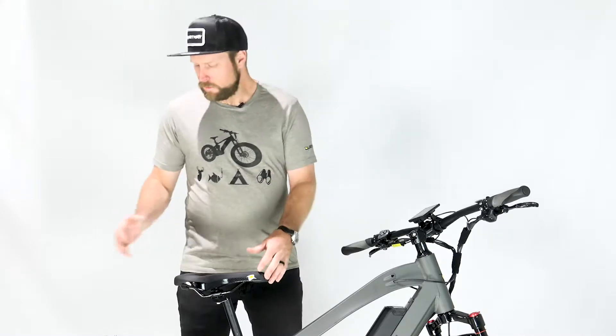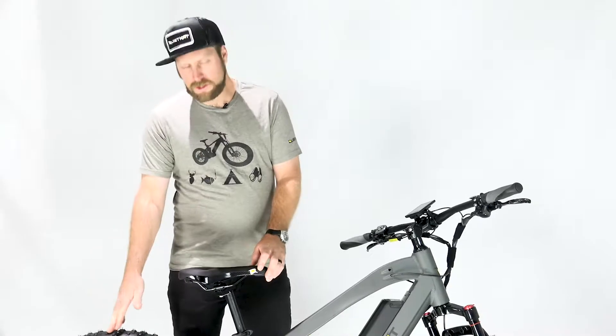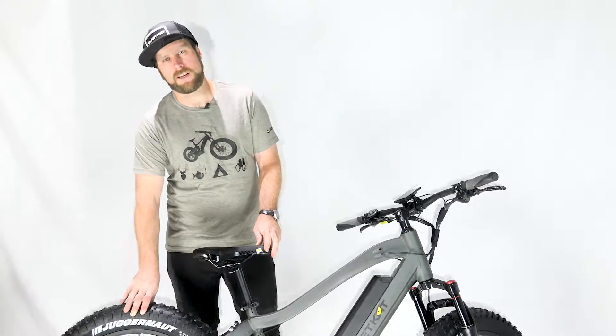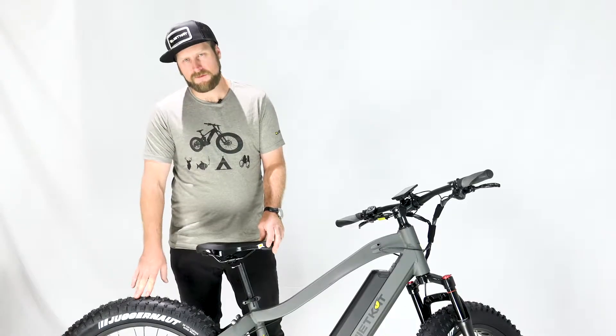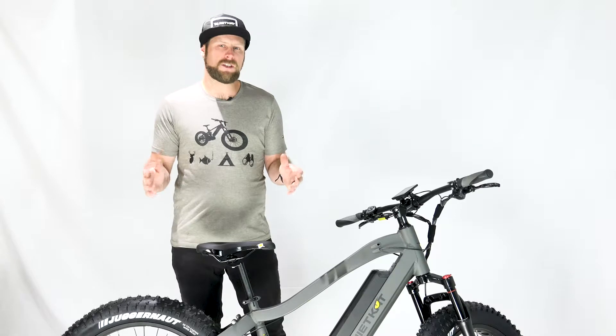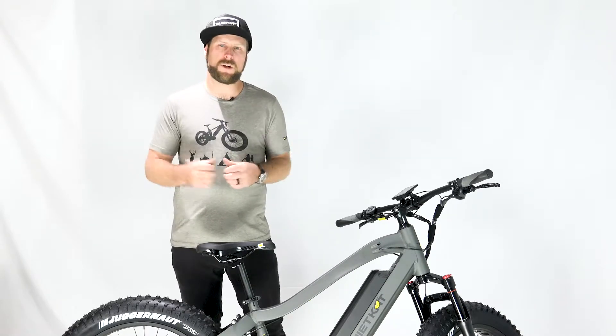On our fat bikes we spec the Kenda Juggernaut 4 inch tire. This is a traditional fat bike tire which is a tubular system, so it's going to use an inner tube inside of the tire. This tire has a range from 5 psi to 30 psi, which is a massive range, and there are big disadvantages and advantages based on what end of the spectrum you're in.